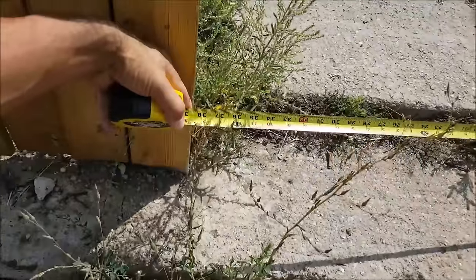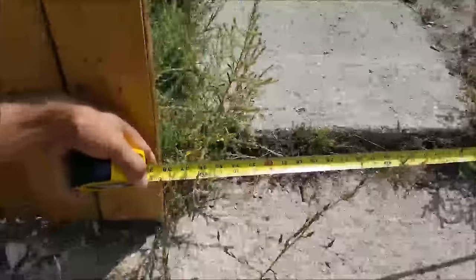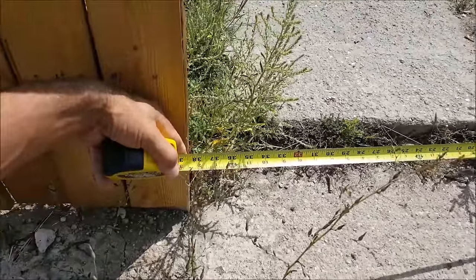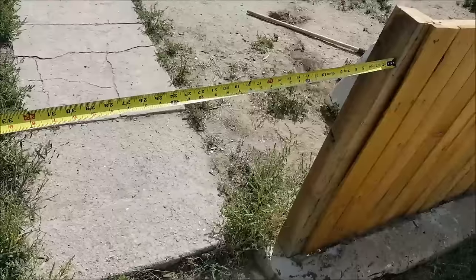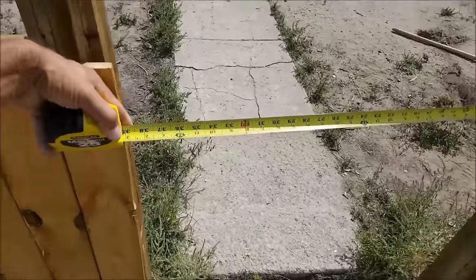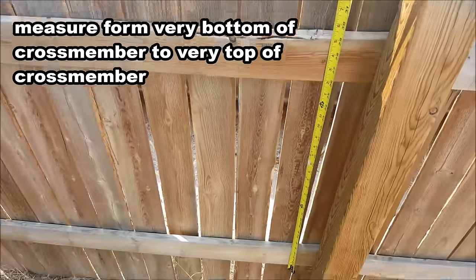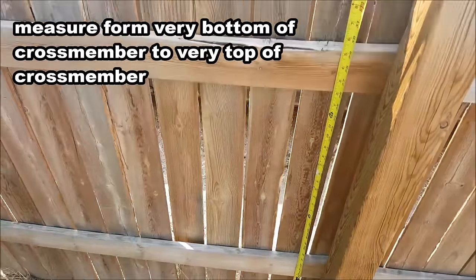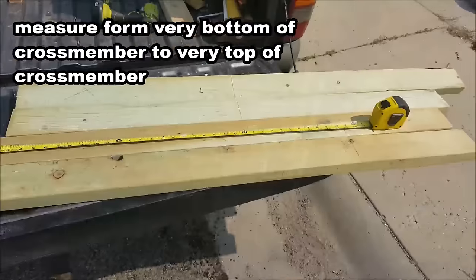The first step is determining the height and width of the gate framing. Measure the gate opening at the top and bottom, and go off of the smallest measurement. Subtract three quarters of an inch from that measurement to get your gate frame width. To determine the height, measure the distance between the bottom and top cross members on your existing fence — mine is right around 29 inches.